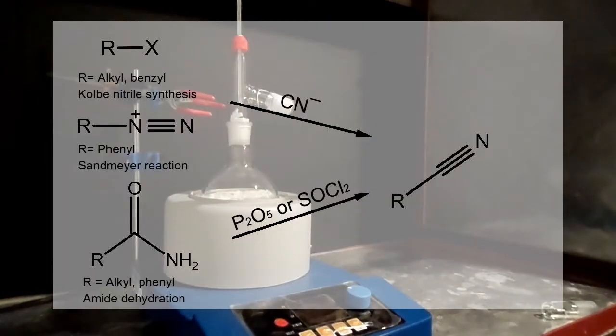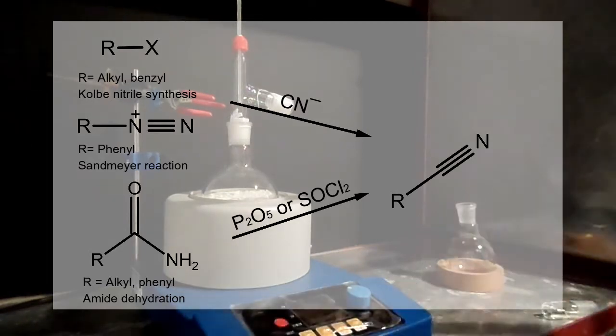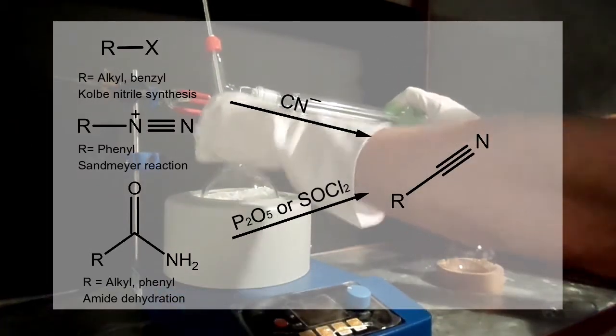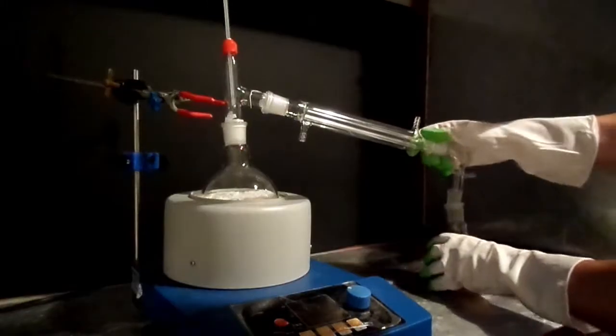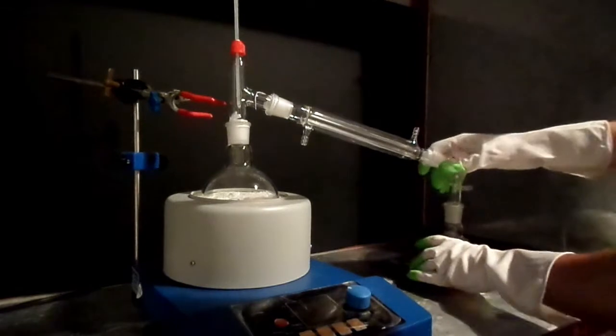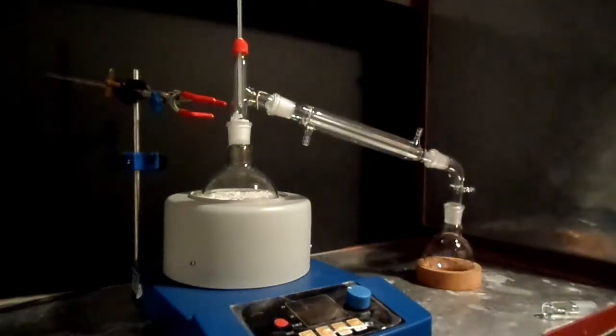Typically benzonitrile and related nitriles are produced using either toxic cyanide salts or from the reaction of amides with strong dehydrating agents such as phosphorus pentoxide. Other routes exist, but generally forming a nitrile is not easy nor safe for home chemists.